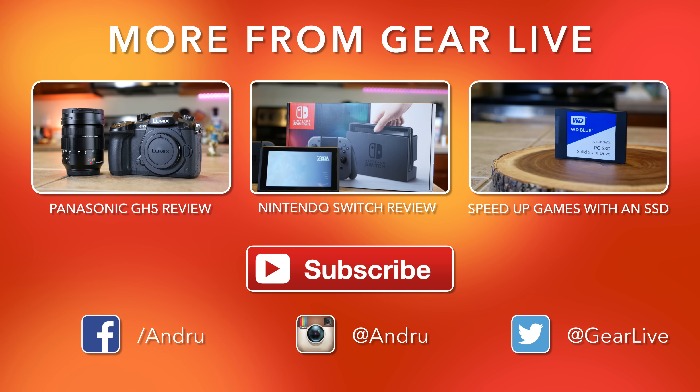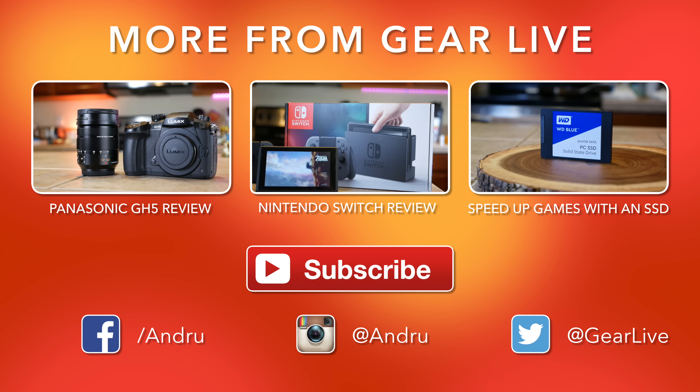If you enjoyed this one, please drop a like on this video — it helps more than you know. If you're not subscribed yet, be sure to click or tap on my face when it appears at the bottom of the video to subscribe for free. Tap on the bell icon and that'll send you a notification straight to your device whenever I release something new. Until next time, thanks so much for watching. I'm Andru Edwards and I'll catch you in the next video.